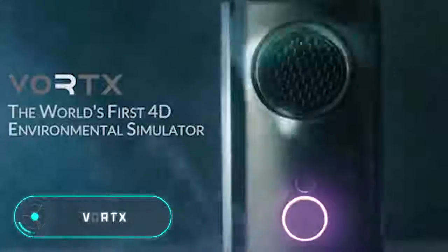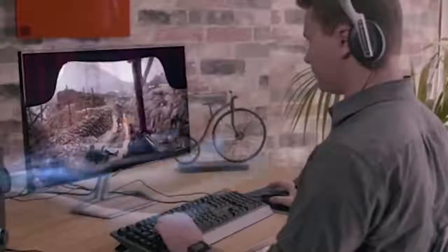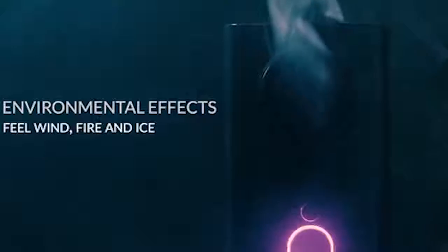Vortex — this simulator recreates the physical sensations of virtual environments during a video game or a movie. This is possible by creating air currents of different intensity and temperature, allowing the user to feel cold, heat, or wind, as well as changes in the weather conditions of the virtual world.